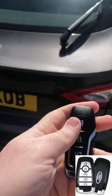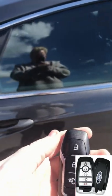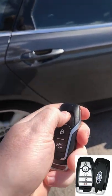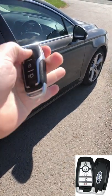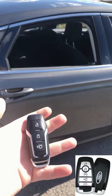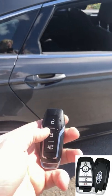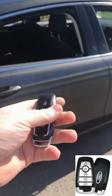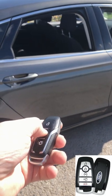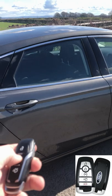Next up — say if you want to open the windows on a warm day before you come out. On this version you click then press and hold the unlock button. As you can see it's unlocking and there go the windows down. So click then press and hold to make them go down. Now if you want them back up without going to the car manually, press and hold the lock button, and there we go — the car's fully locked and the windows go right back up.